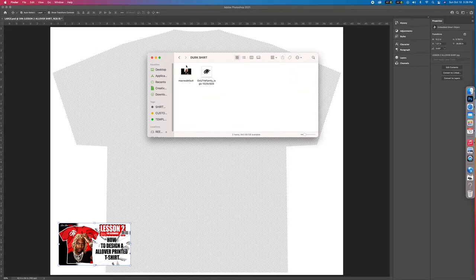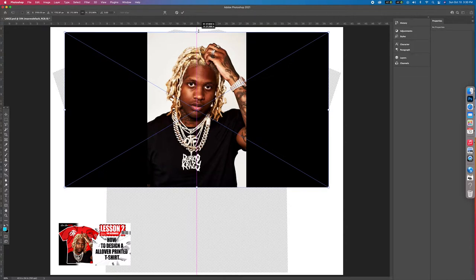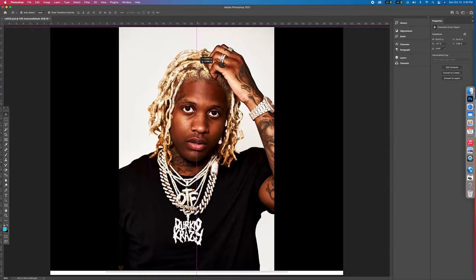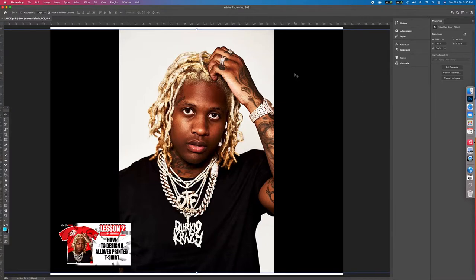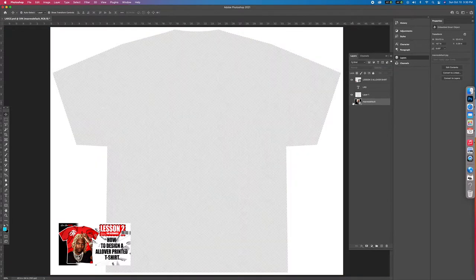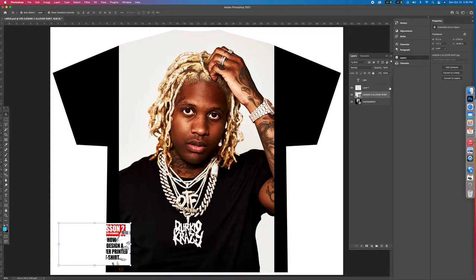Got a little Dirk photo right here. I'm going to grab his picture, drag and drop, stretch it out, and hit the check at the top to let it know you're done with that selection. Now I'm going to move this to the back. These are your layers over here — this is the t-shirt top layer, this is the Dirk layer, and this is the thumbnail layer. I'll bring that thumbnail right over the t-shirt and put it right back where it was.